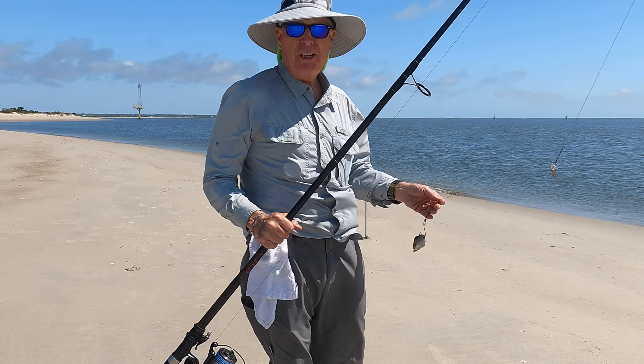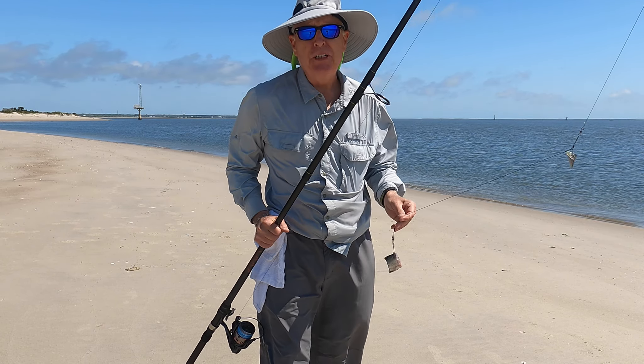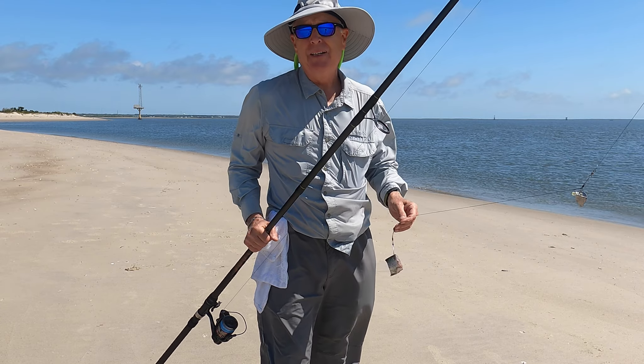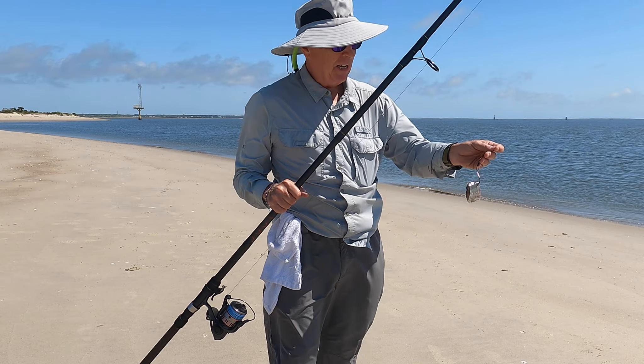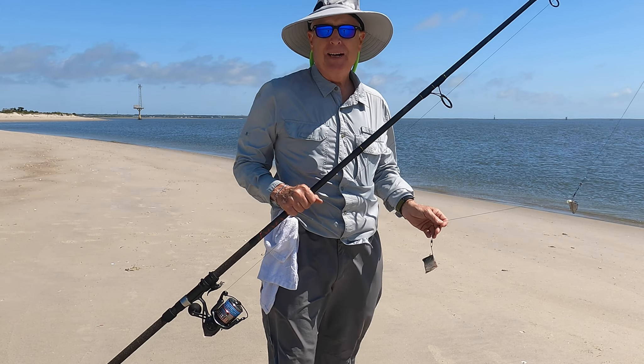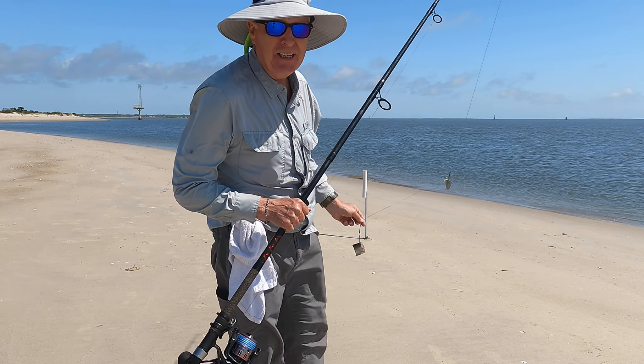Shark fishing with Steve Sharon — got here on my Mockwheel, which made it really simple to get out to this good spot. I've got a big chunk of bluefish on a 3-ounce weight, 100-pound shock leader, and 65-pound test main line with a 7-ought hook. I am not going to lose a shark this time. Let's get it out there and see if I can catch something.